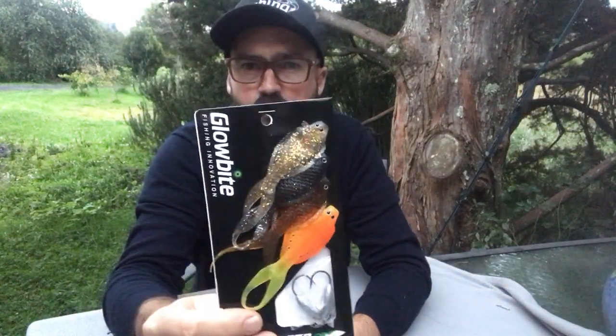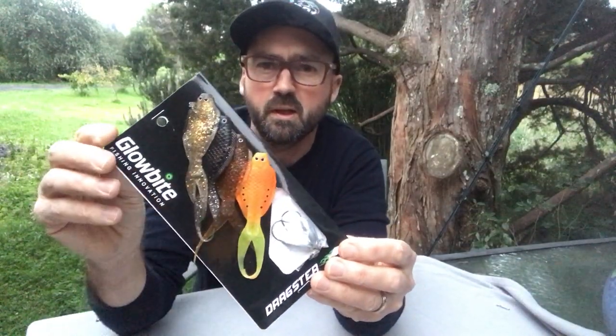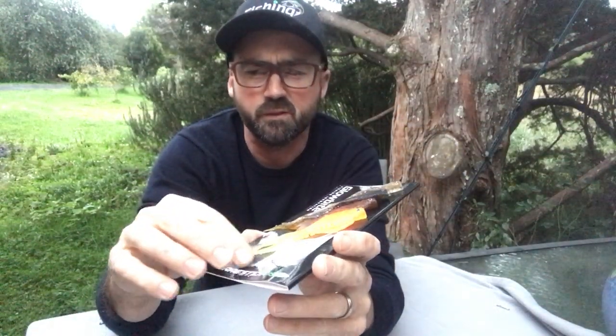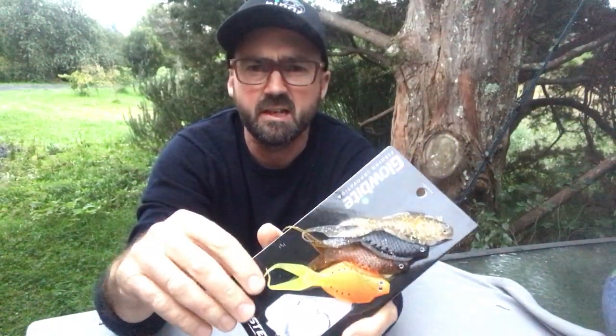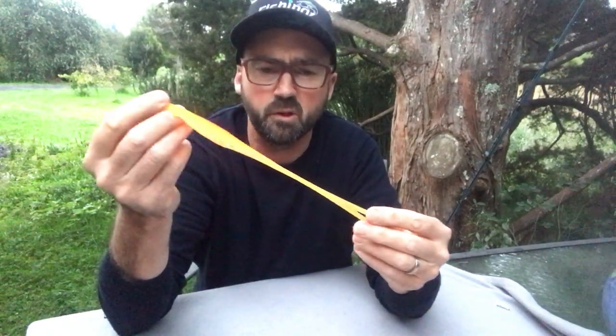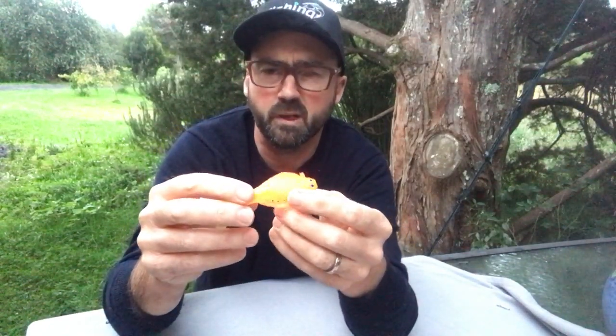Hey guys, I just wanted to dial in and talk you through these new little dragsters, the new imitation flounder lures. This is version 2, so those of you that have been subscribers for a while will remember that we released an earlier version of this in winter of last year. We appreciated the feedback we got from everybody — the early version, while it looked very much like flounder and caught a lot of fish, it wasn't particularly tough and it used to get nailed pretty quickly.